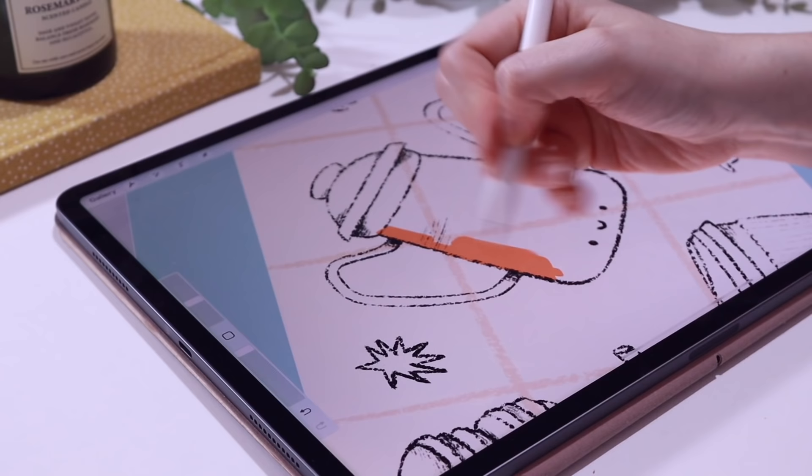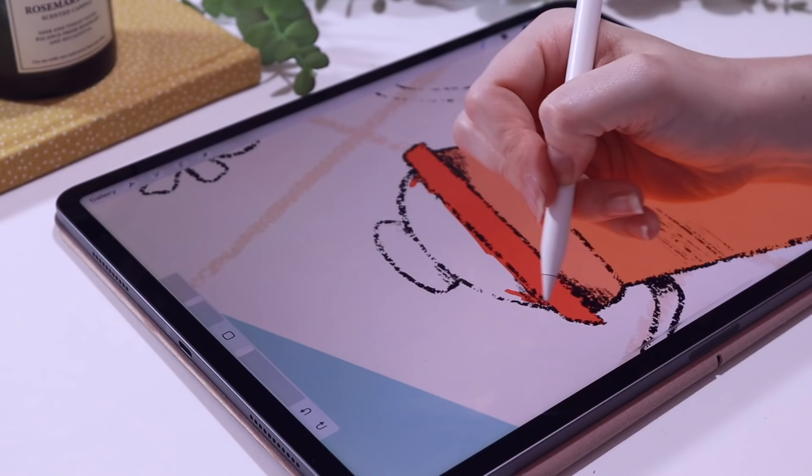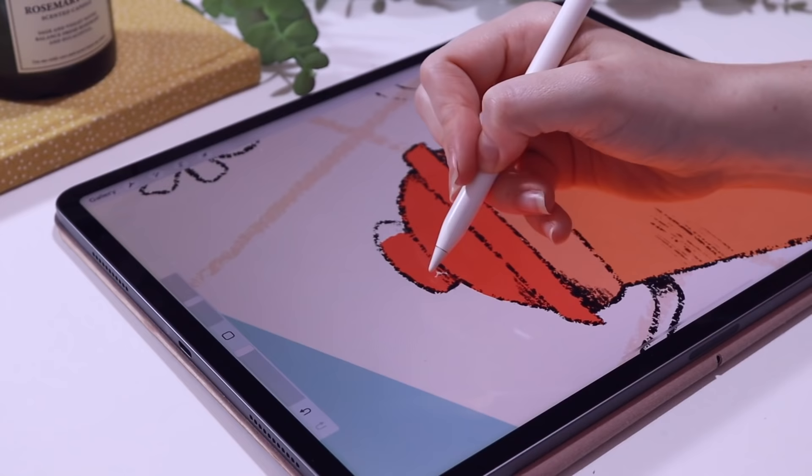I'm using the Syrup brush here for the actual colouring and I'm just going to colour away. I think it's quite therapeutic watching someone colour — I really enjoy these kinds of videos. There are plenty more hints and tips about shadows and how I add my cut lines and an extra bleed coming up, so stick around or skip ahead to the timestamp.